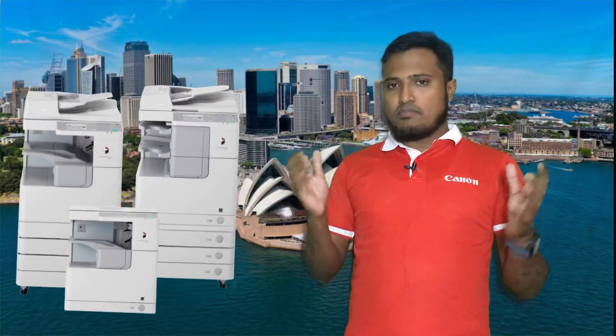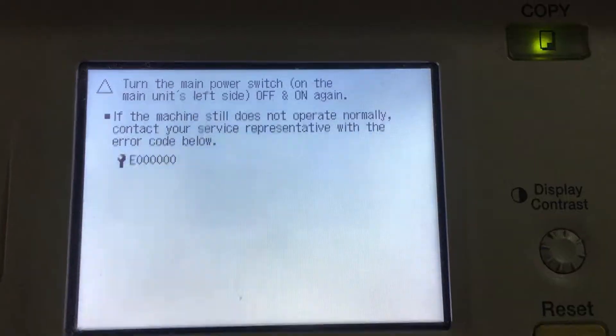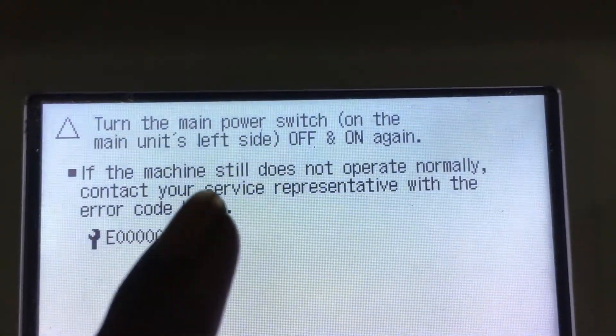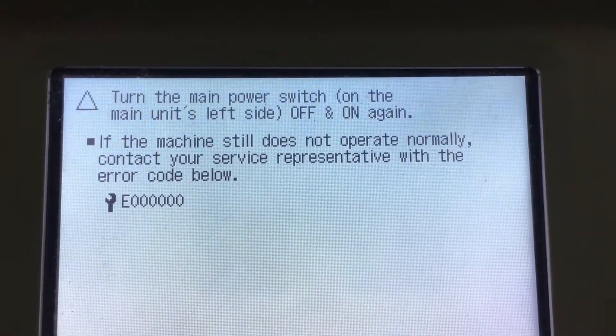Canon imageRUNNER 2520/2525 machine displays the error message on the image system. Turn the main power switch off and on again. If the machine still does not operate normally, contact your service representative with the error code below.